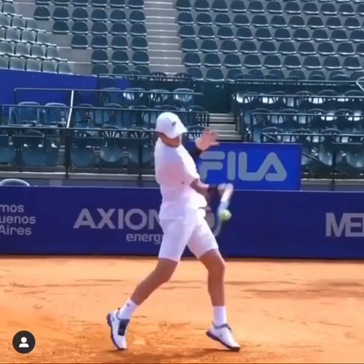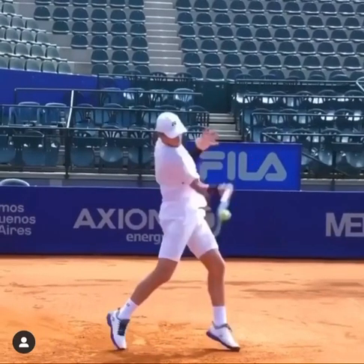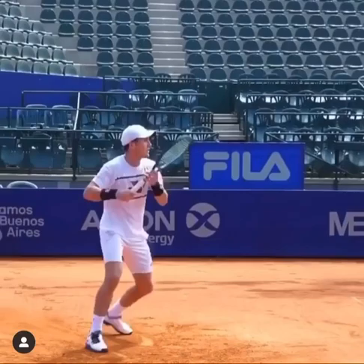And then finally the last part is the roll. You can see the windshield wiping roll once he gets the contact, and that really makes sure he gets the correct amount of topspin he needs on the ball. So those are the three points to watch on the Casper Rudd forehand — a great forehand to copy.